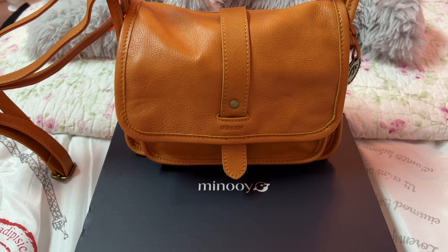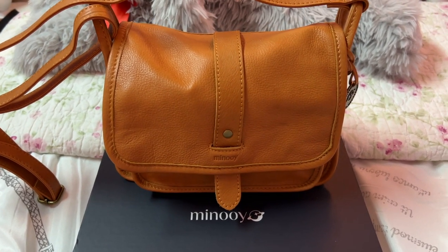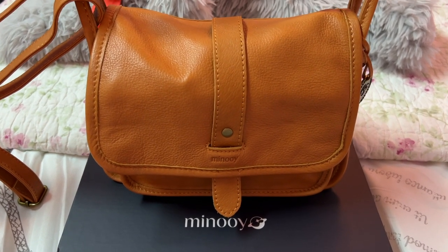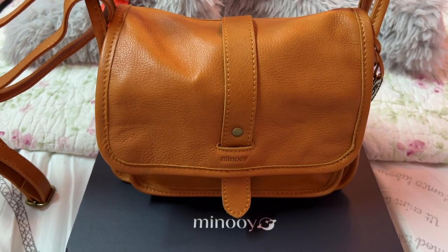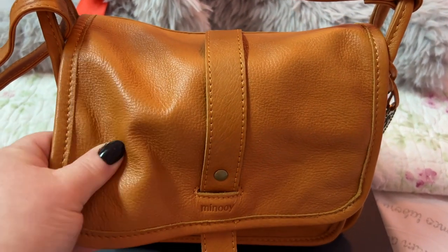Hey y'all, welcome back to my channel. I hope you all are doing wonderful. I wanted to show y'all this beautiful Manu bag. Y'all know how much I love this company — I love the leather, I'm obsessed with the leather on everything this company sells. It is so soft, so durable, so comfortable.